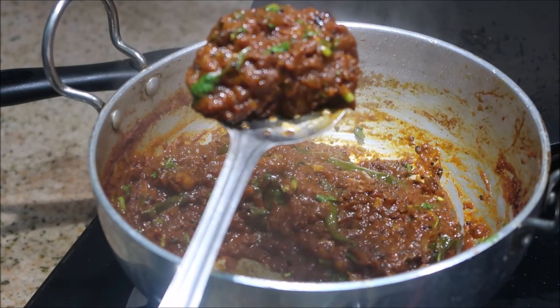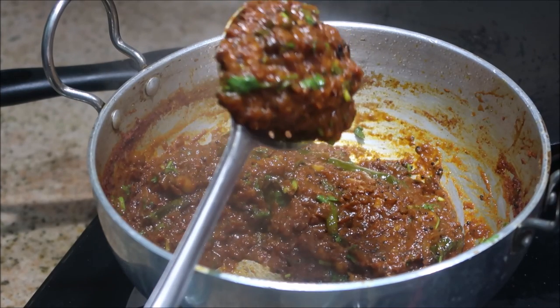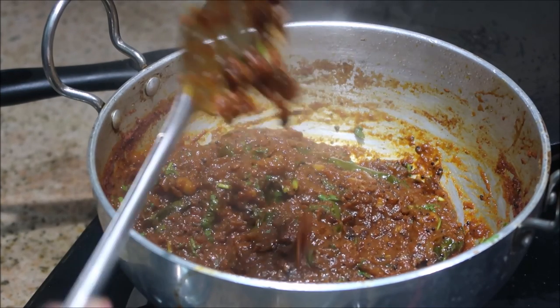If you like this recipe, give me a big thumbs up and I'll catch you in my next video. Until then, stay happy. Love you all so much! And if you're new to my channel, click on that subscribe button.